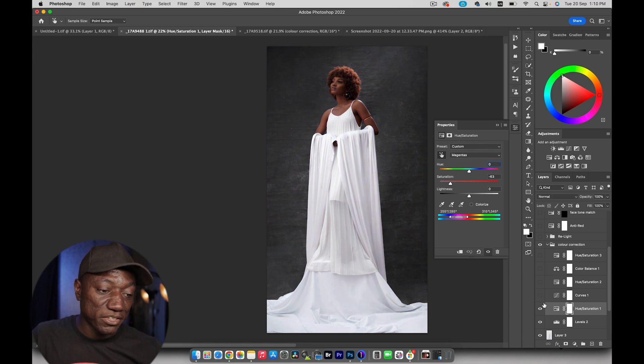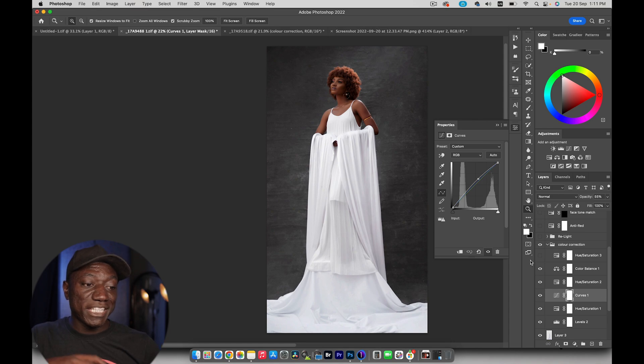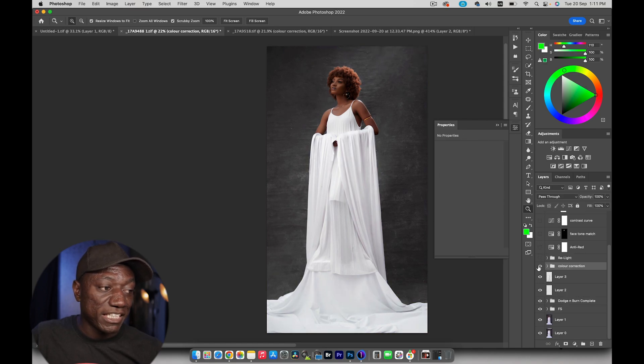After that I created a curves adjustment to brighten the image back up — I brought the opacity down to about 54%. Then I went back into hue/saturation to unify the tones a bit more, and added a tiny bit of color balance to counteract the blue tones in the shadows and make everything just slightly warmer so it blends with the rest of the image. Finally, another hue/saturation adjustment to fine-tune the color on her face so it blends with the rest of her skin.